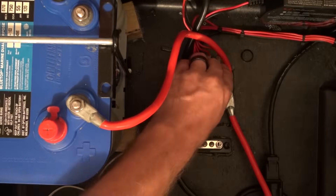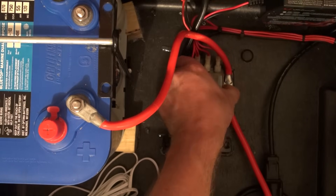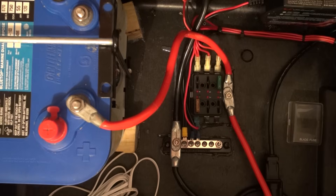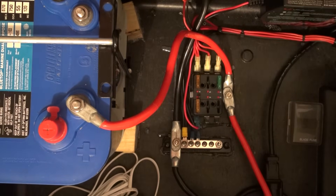One additional change we'll have to make: the new switches are only rated at 5 amps of current, whereas the old switches could handle up to 10. So for the two circuits that we used the 10-amp fuse, we will need to replace them with a 5-amp fuse. This is to ensure that we don't accidentally burn up our new switch by pulling too much current.